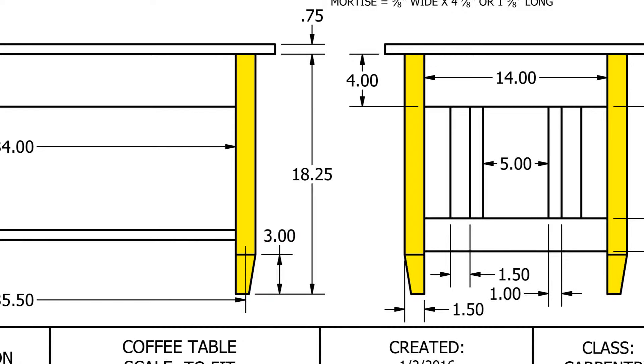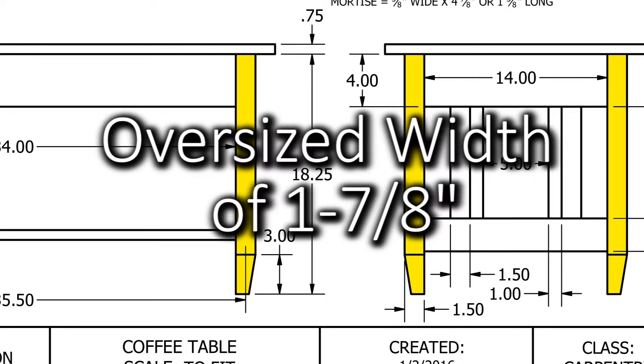The finished width for our legs is one and a half inches. However, to set up our legs for gluing, we're going to be cutting them to an oversized width of one and seven eighths inches. This will give us more than enough material to work with after our legs have been glued up.